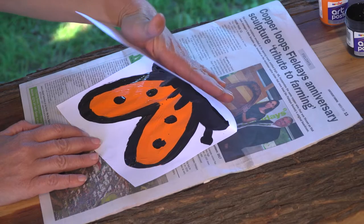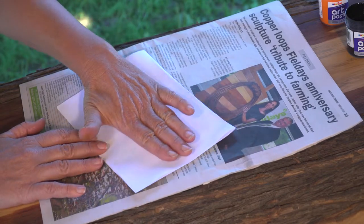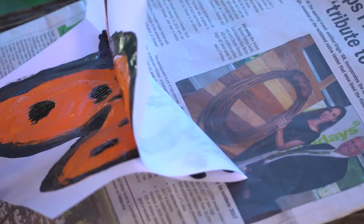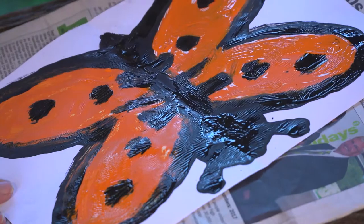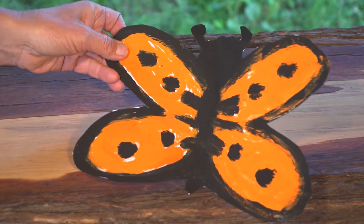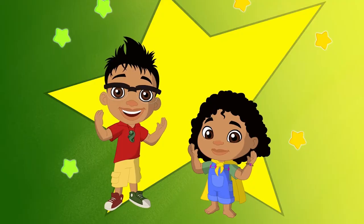Once you've finished painting, fold the half butterfly onto the other side of the paper and press down lightly across the paper. Now, unfold and... Wow! There you have it! A completely symmetrical monarch butterfly!